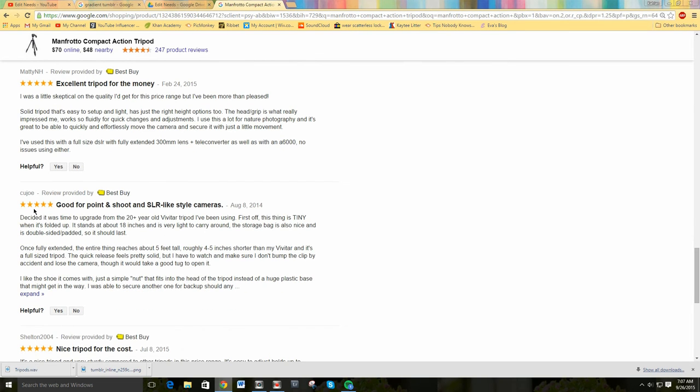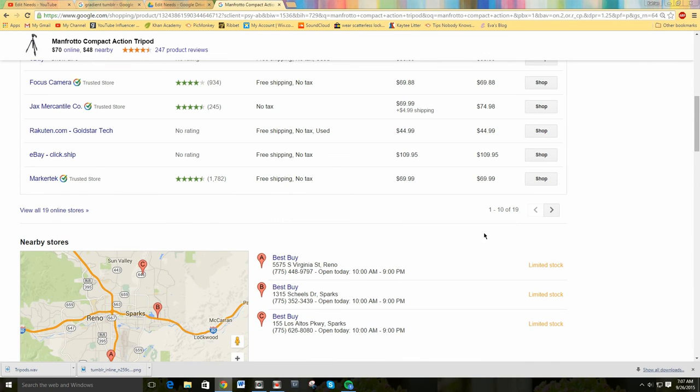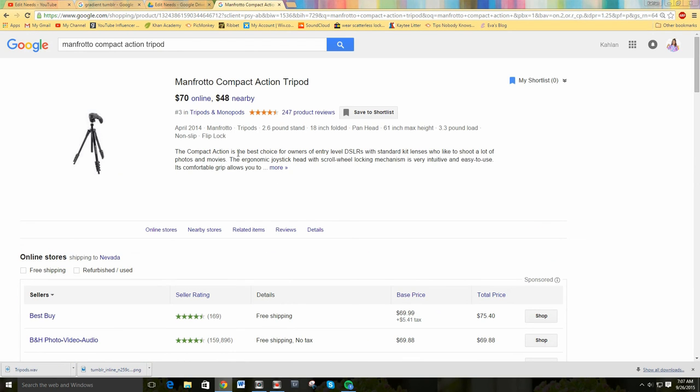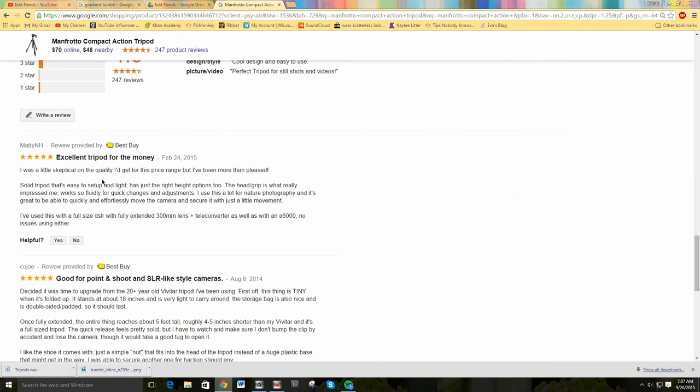The cons I found are just that it stands only five feet tall, so if you want to do something like an intro for a YouTube video or a family photo, it's not the best for that. It's more for nature photos, but it only stands about five feet tall, so it doesn't stand super tall — but if that's okay with you, then it's a great tripod.